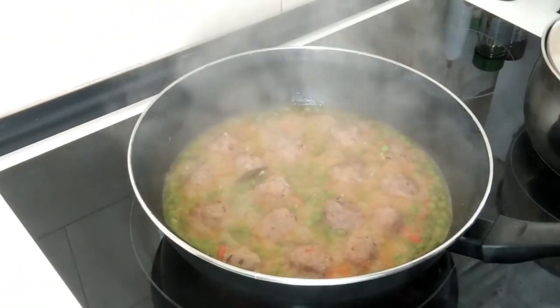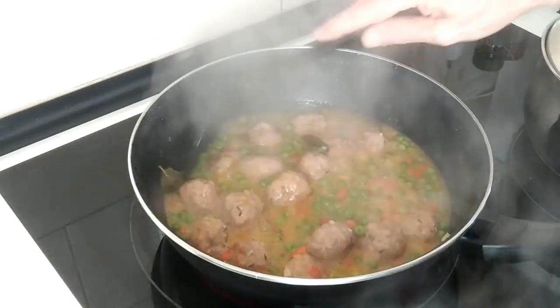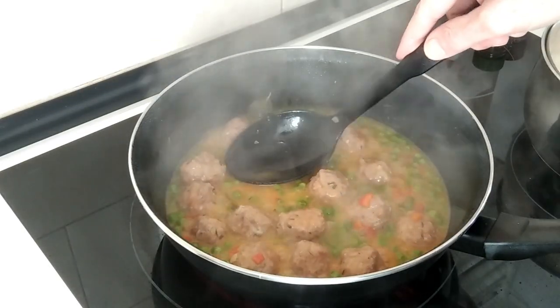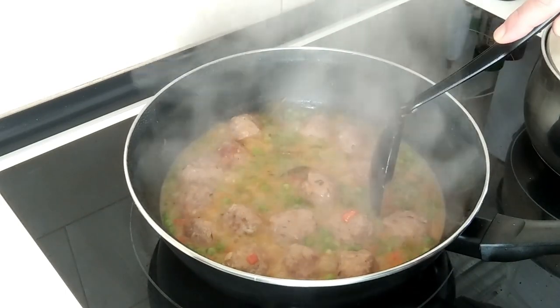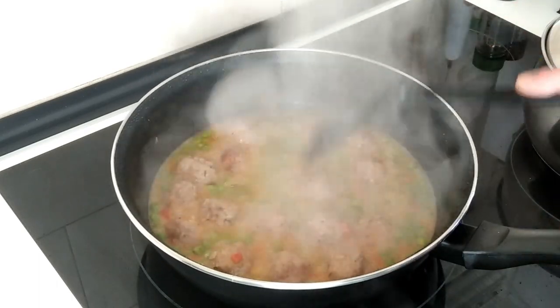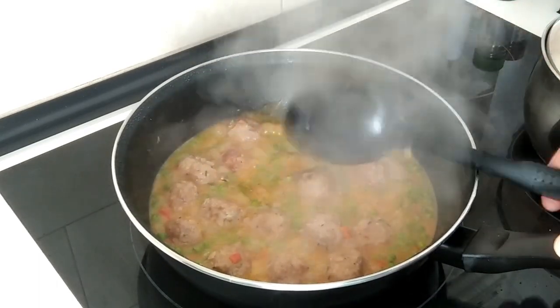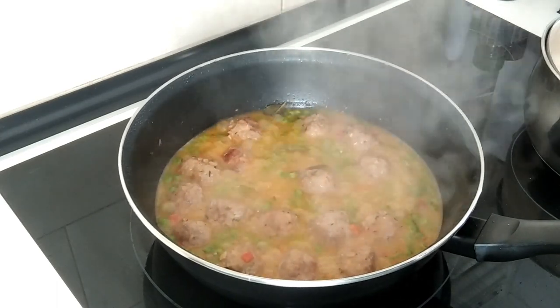Time is up and this is looking delicious. The sauce has thickened up nicely. I'll turn the stove off and just leave it there to slightly cool down, about 5 minutes, and then we'll serve it up.